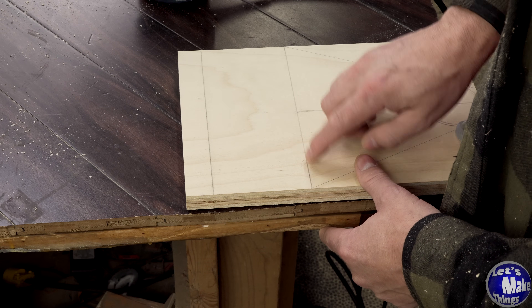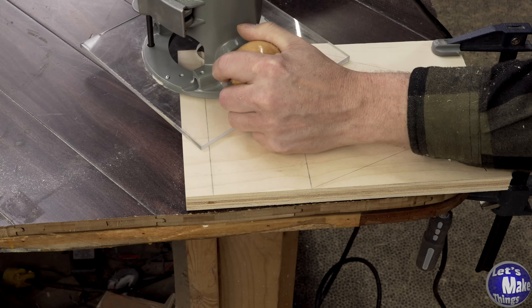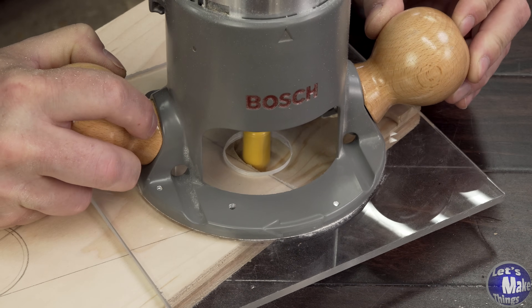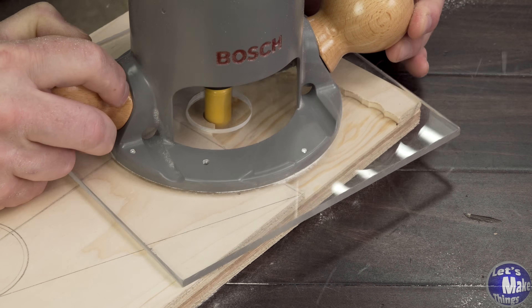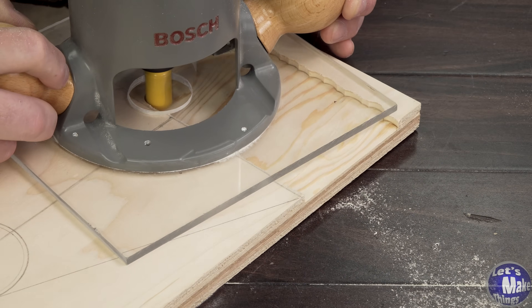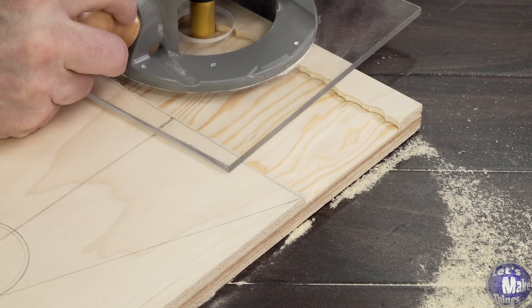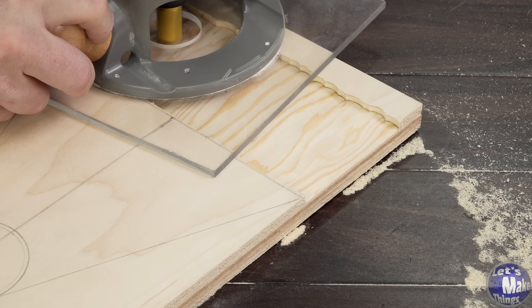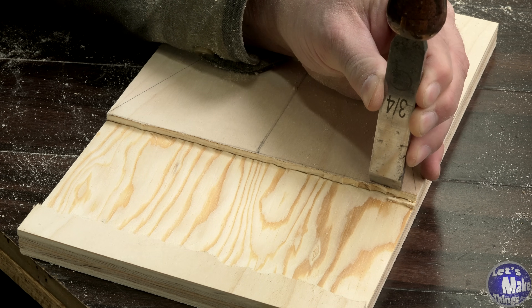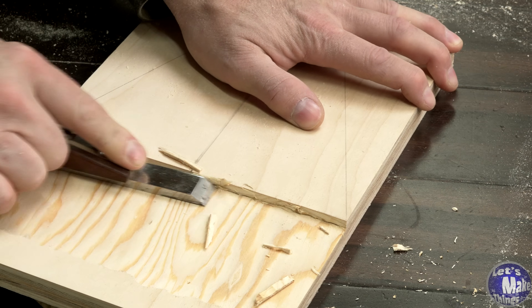To make this cut, it should be obvious that we want to be really careful with this line. We don't have to be as careful with the other sides.